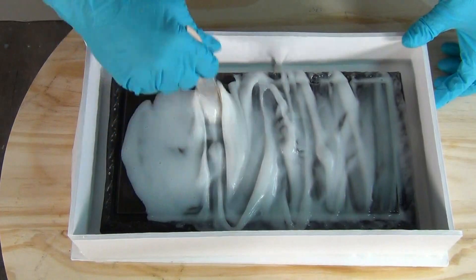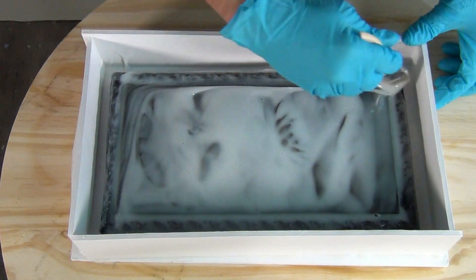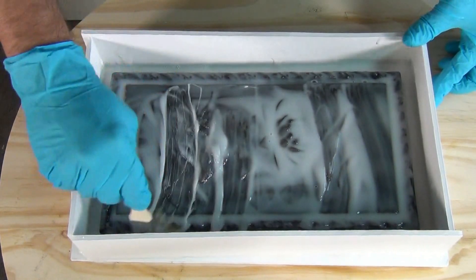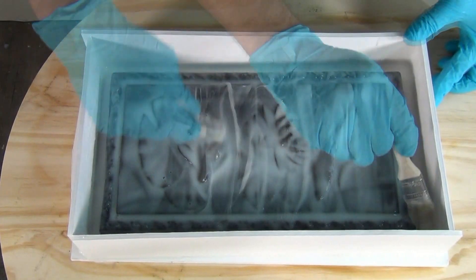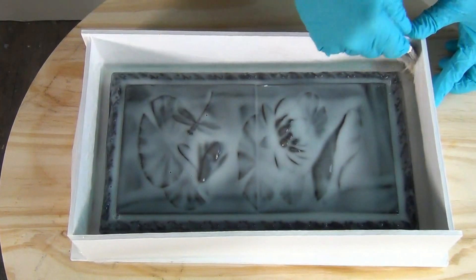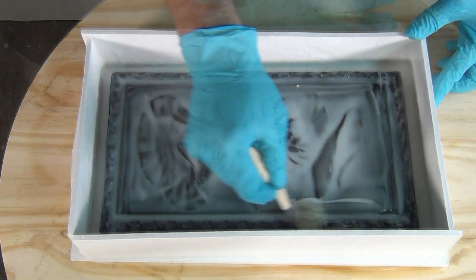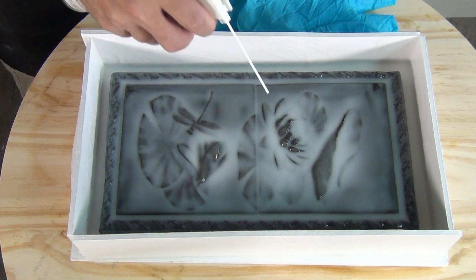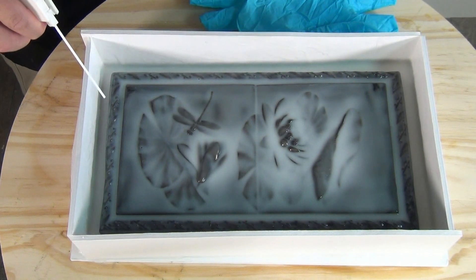Our working time is seven to eight minutes at room temperature — more than enough for this size piece. If you're working on a really large piece, consider using the standard TC-5130, which has about a 30-minute working time and a four-hour demold time. No thickening agent in this first batch — we want low viscosity to flow over the pattern and capture all the surface detail. After brushing, use compressed air to gently break any air bubbles on the surface.